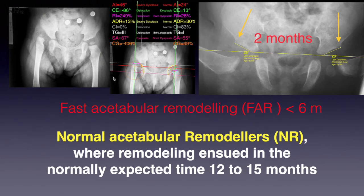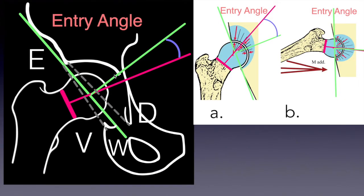The fast remodelers (FR) were those in whom acetabular remodeling ensued in less than 6 months, and the normal remodelers (NR) were those in whom remodeling ensued in the normally expected 12 to 15 months. At the beginning of phase B, the entry angle was calculated and recorded according to radiographs.